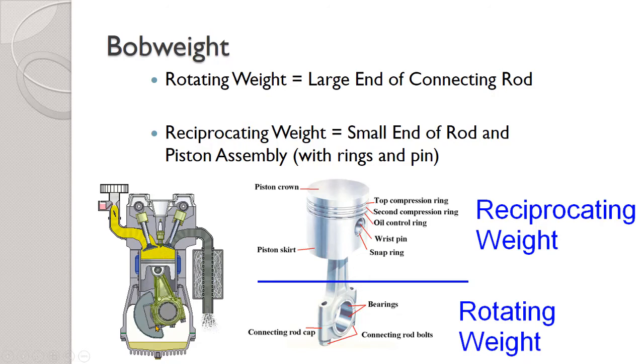We have to treat them as separate things — the reciprocating weight is balanced differently than the rotating weight. The rotating weight is just the big end of the connecting rod with its bearings and rod bolts installed. The reciprocating weight is the small end including the piston, rings, and the wrist pin.